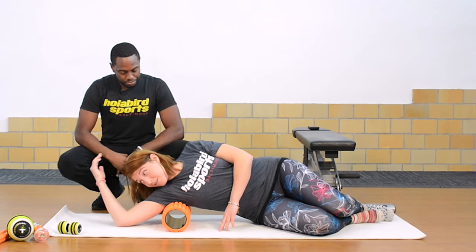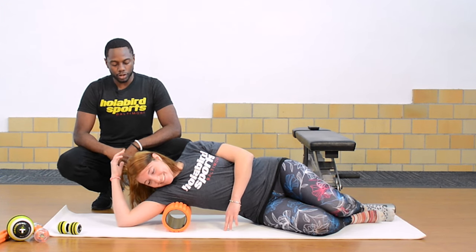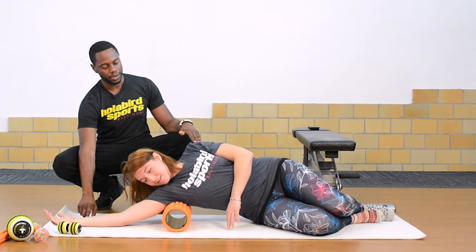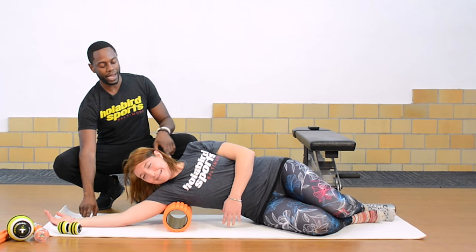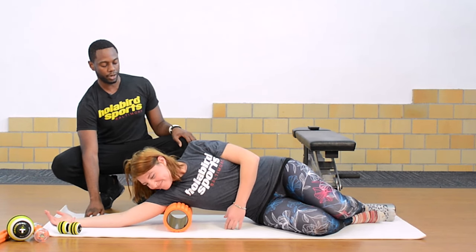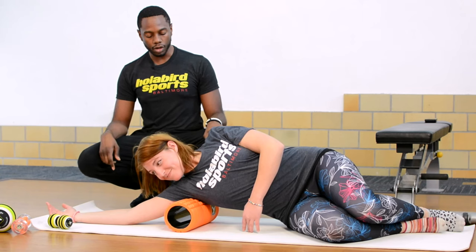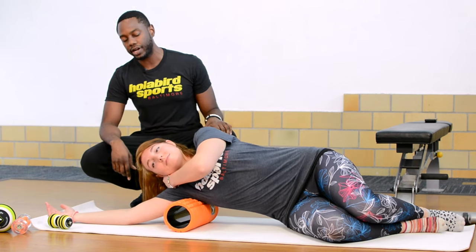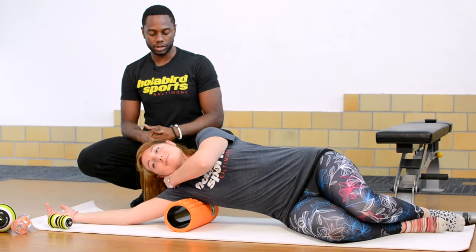How does that feel? Bad but good — that's what we like to hear. Once she goes back down, hold it there. I want you to lean back, then go forward, then back. Back here is where she's going to feel a lot of that tension and pressure in her shoulder. If her neck gets tired, she can make a fist with her hand and bring it right underneath there to take that pressure off her neck if it starts to slump over.